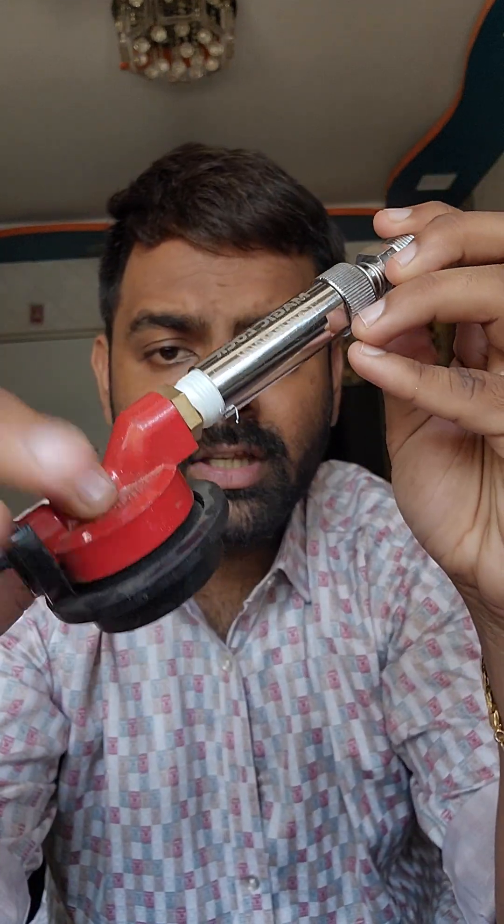After installing the device on your regulator, this regulator goes directly onto the cylinder. For the outlet side, there is a gas hose pipe with a nut — you have to install Teflon tape there too, then install the nut at the outlet, and the same hose goes into your stove. After installing everything — the stove, the cylinder, and the Magic Lock device — put the regulator on your cylinder.